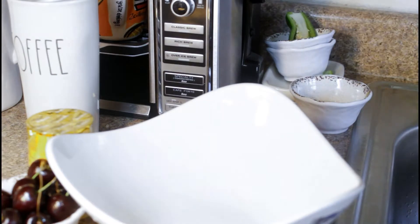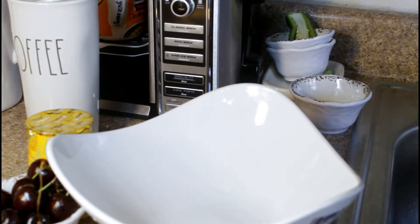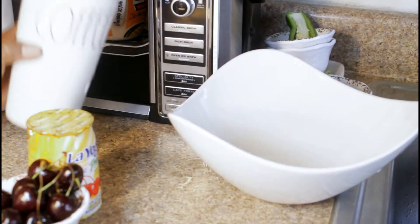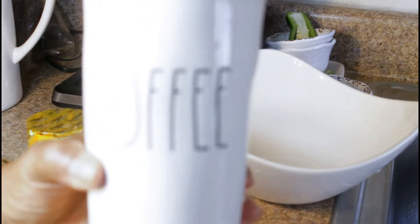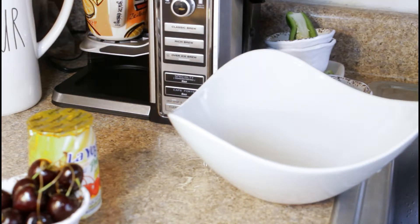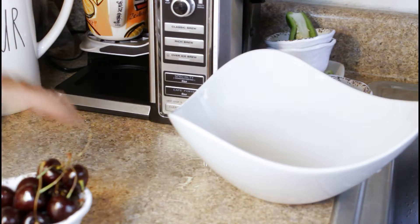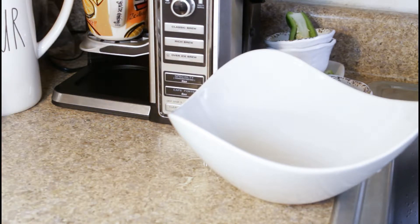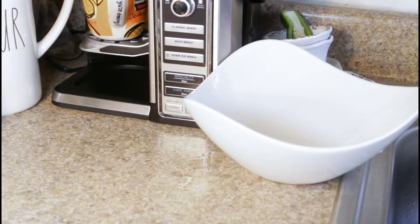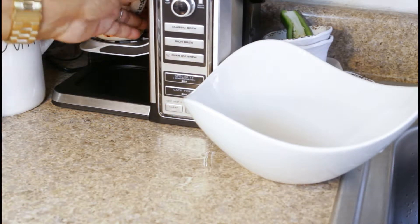I'm going to move this away so we can do some coffee. I bought this lovely coffee mug — loving it. The coffee is in my Ninja. I want you guys to see I'm using my favorite Dutch cup.